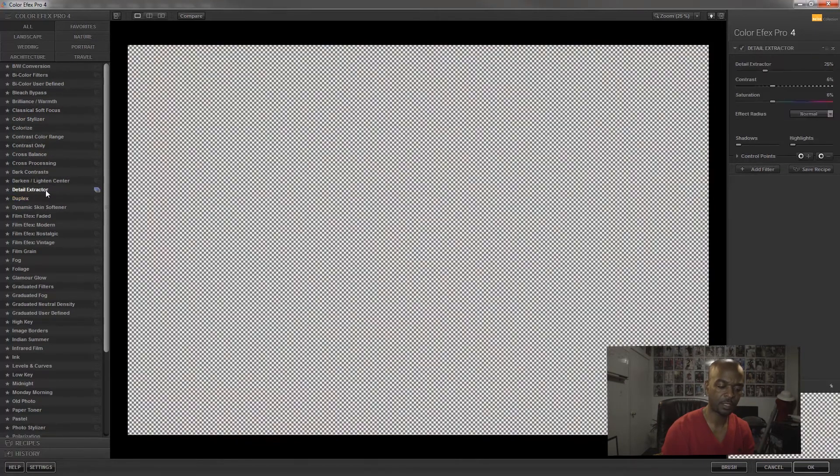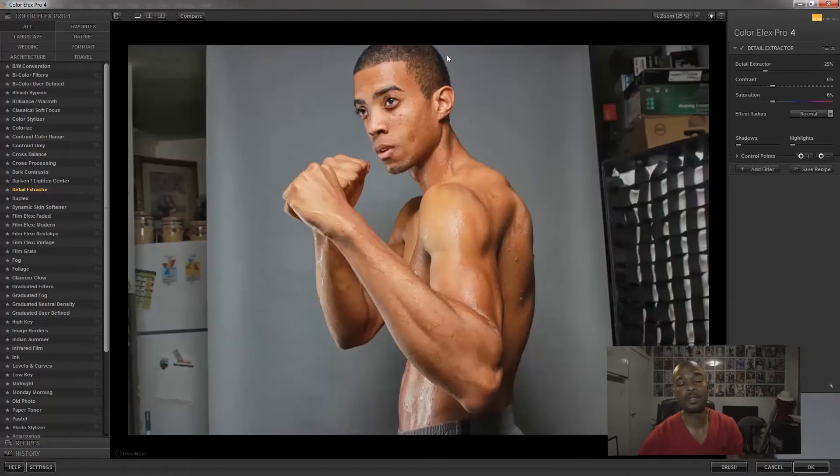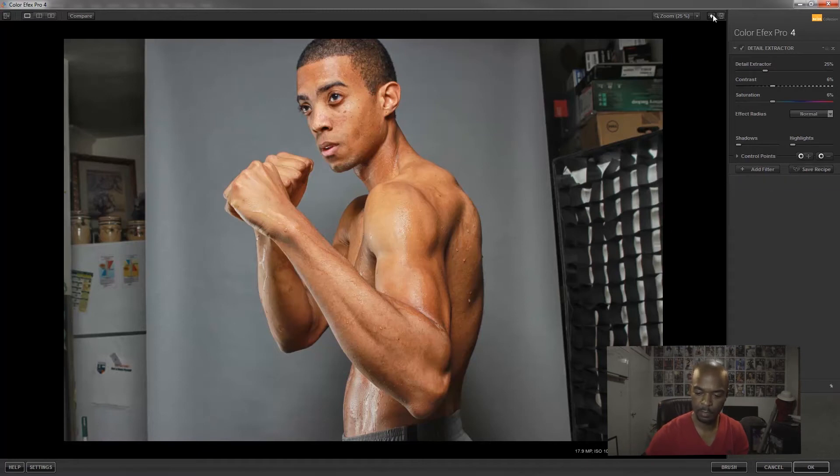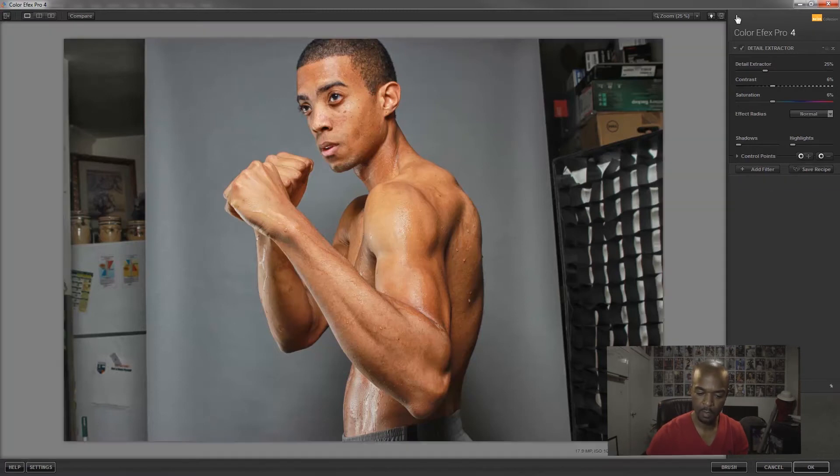Let's go to one of my favorites, which is Detail Extraction — the most commonly used filter. Any creative retoucher uses this a lot. As you can see the detail pops out. There's also a zoom button in here, and you can choose a white or dark background.